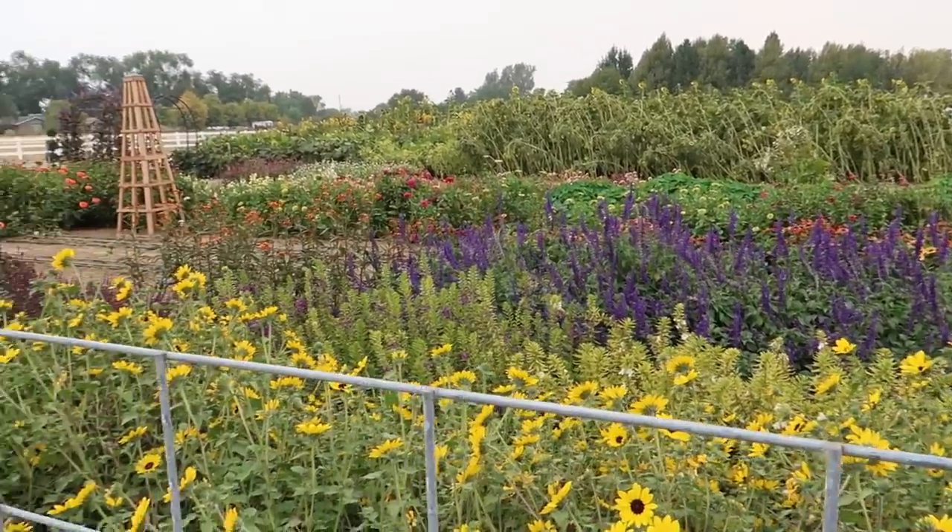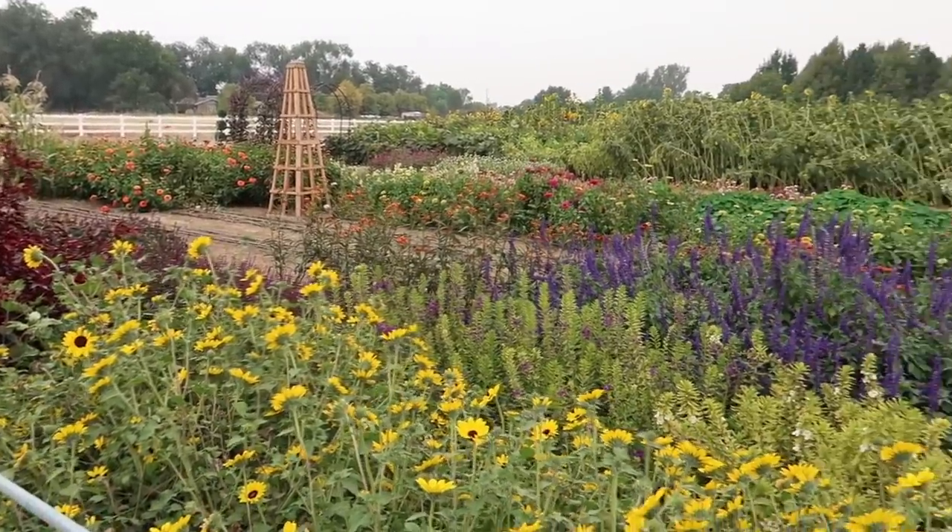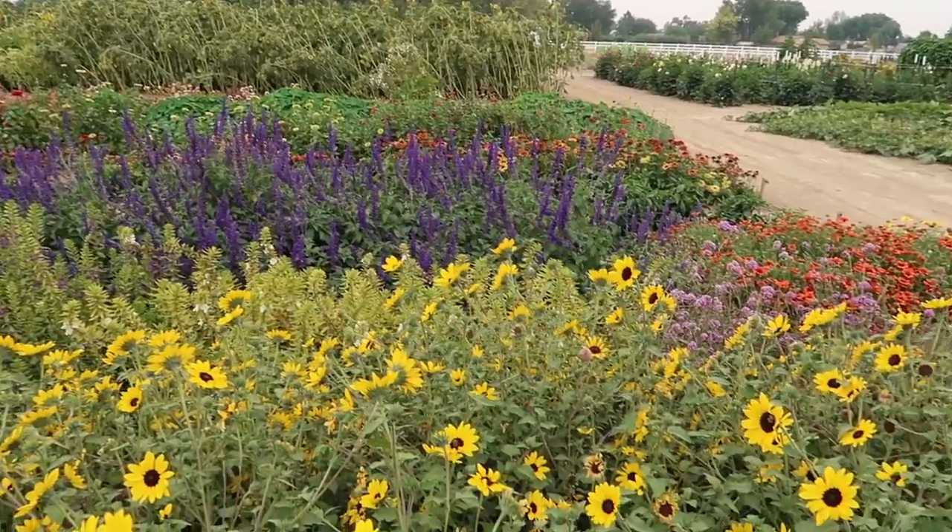The sunflowers are a bit weary from all the wind, and I do have some holes in here where we've pulled some things out already, but overall, oh so pretty.